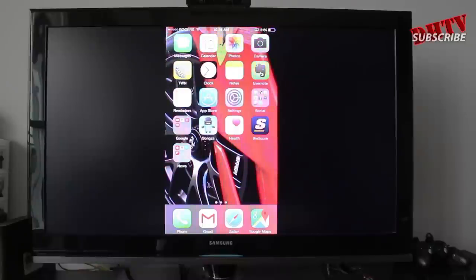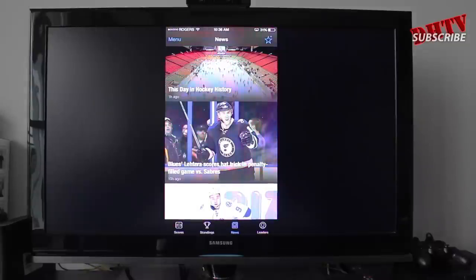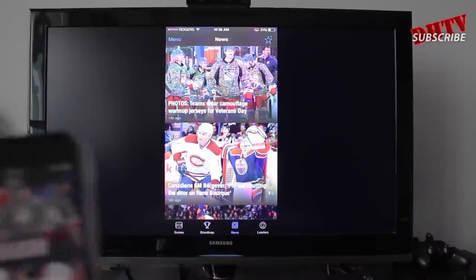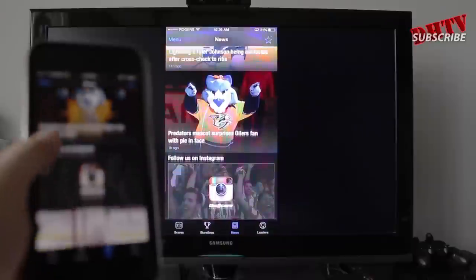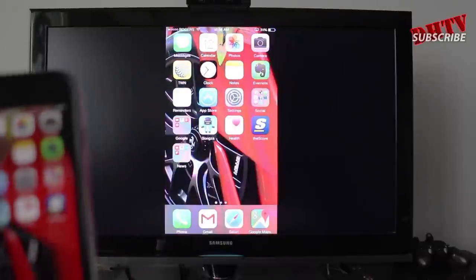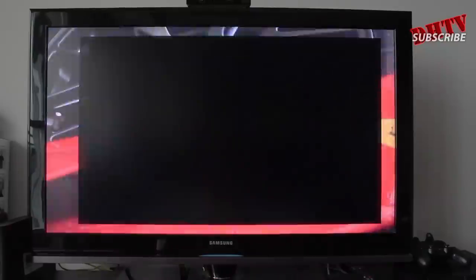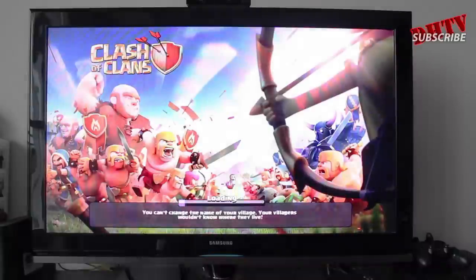If you open up any application — I've got the Score application here with different things about hockey and various sports — it'll scroll through and you can see that whatever shows up on the iPhone is showing up on the screen. With things like games, if you were playing Clash of Clans, it'll go and turn from portrait mode to landscape mode.